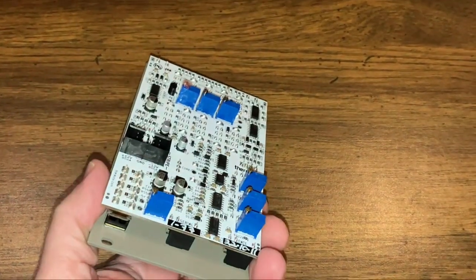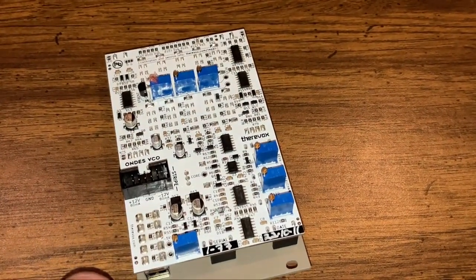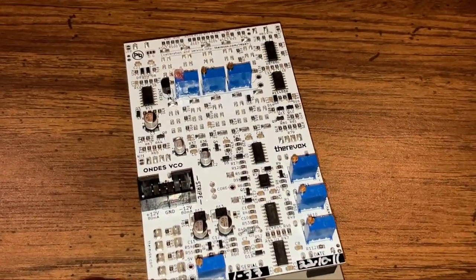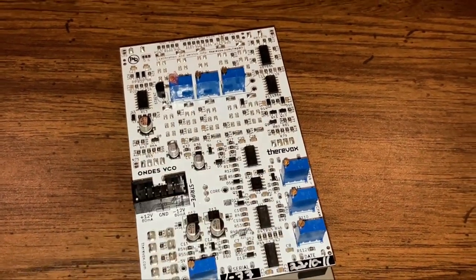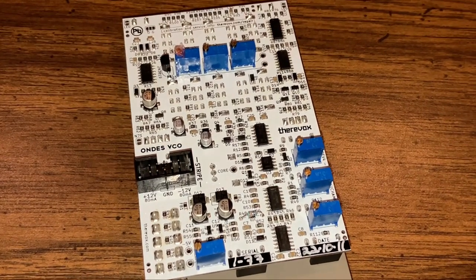Before I actually install this, I wanted to take a look at it and see what we could learn from the PCB. This was designed by Mike Beauchamp. It has not one, not two, not three, but seven trim pots — that's always very exciting.